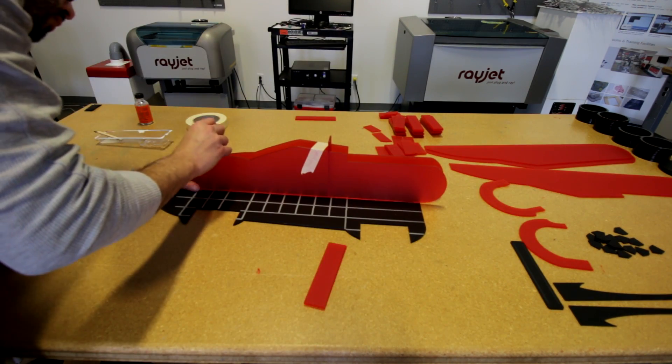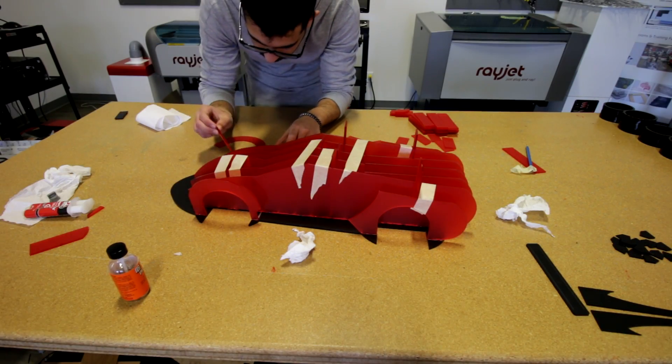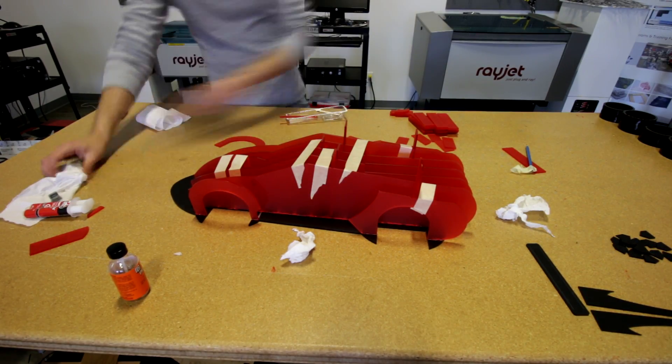I think it's a nice application for prototyping. From my experience, prototyping with lasers is fairly easy and it allows you to get nice and clean details.